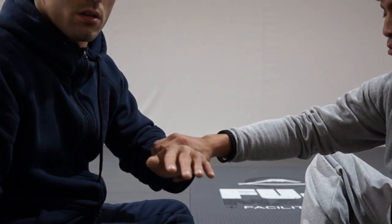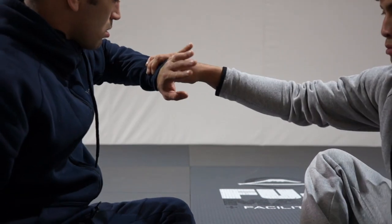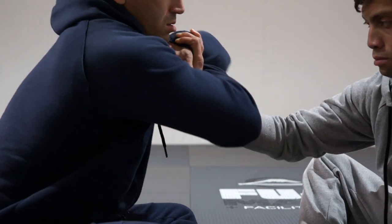Quick wrist lock grip tutorial, and here we go. First things first, I'm going to start looking at my watch, going palm up to start caving in my opponent's thumb.